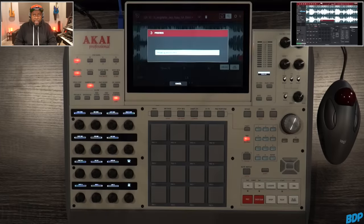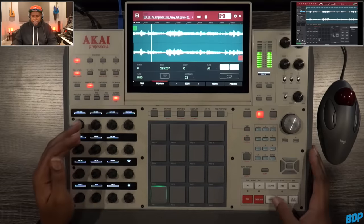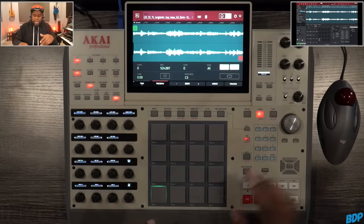So now that we have all these highlighted, we just press Do It. That did not take that long to do. And if we play this first pad right here, it has all of the stems put on this pad.